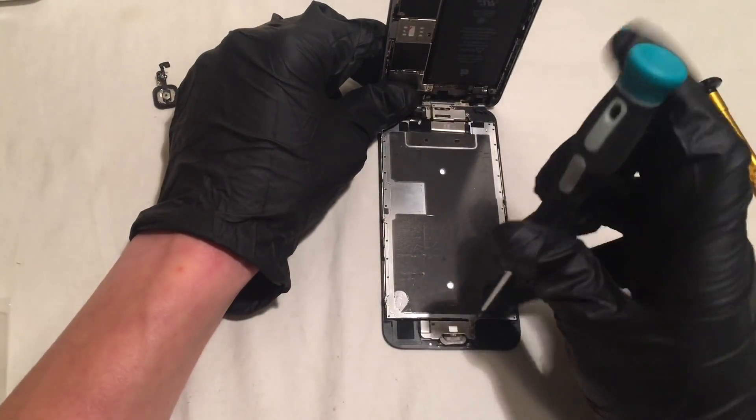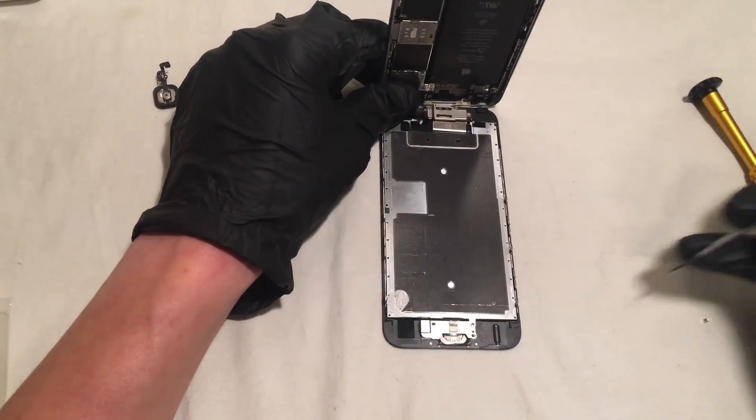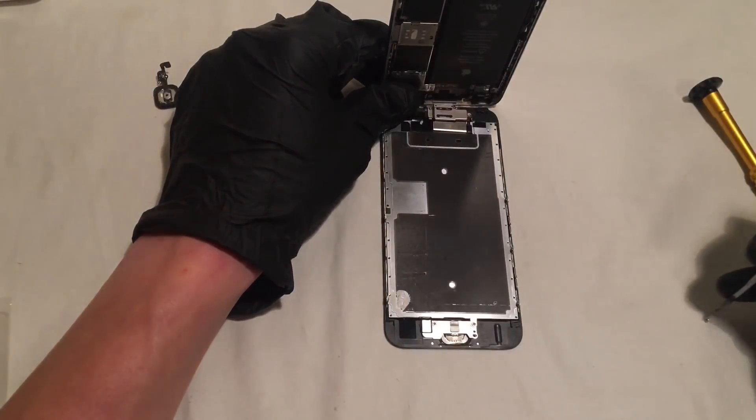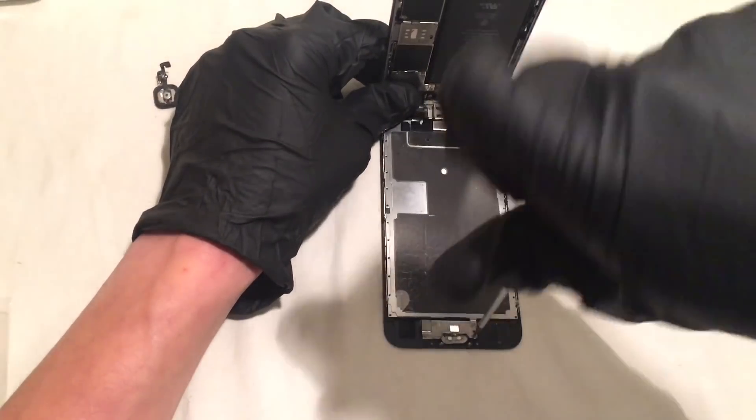So now it's just putting everything back together. Just go ahead and put your plate back on, put the three screws back in and you are good to close your phone back up.